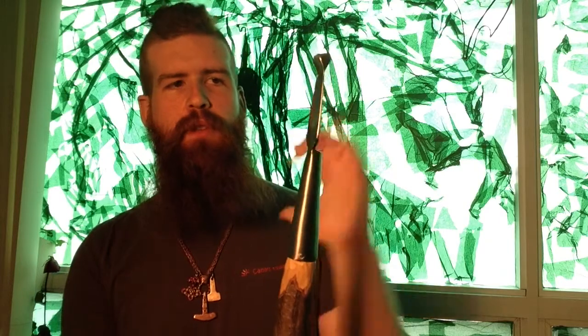I actually recommend Nicholson Axe Files. It's a flat file with two sides: one is a bastard cut file and the other is a smooth cut file. So you can remove a lot of material very quickly with the bastard side, and then on the other side it gives you a very fine cut and a very smooth finish, so you wouldn't need to go any farther than just the file. They also have a very strong temper, so they can cut the hardened steel in a bit of an axe — and reenacting weapons is almost like butter compared to that.